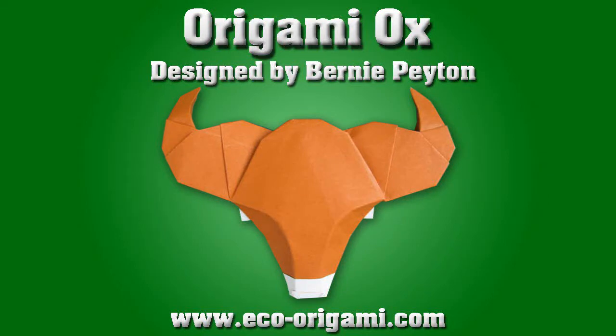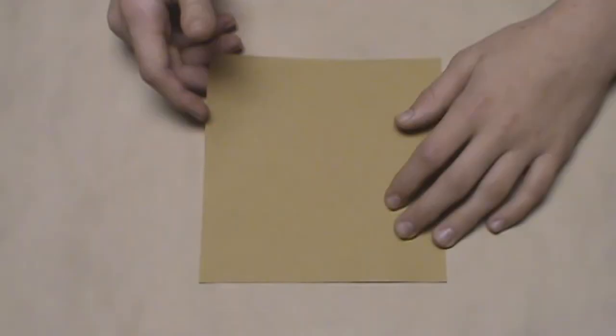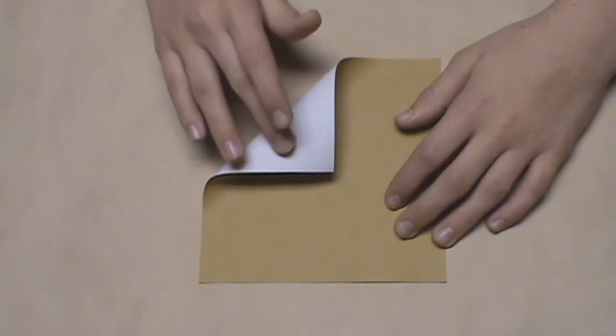Hello, today we will be folding an origami ox designed by Bernie Payton. This model is quite simple to fold and it requires minimal shaping for such an outstanding result. This model requires one square sheet of paper with color on one side and white on the other.